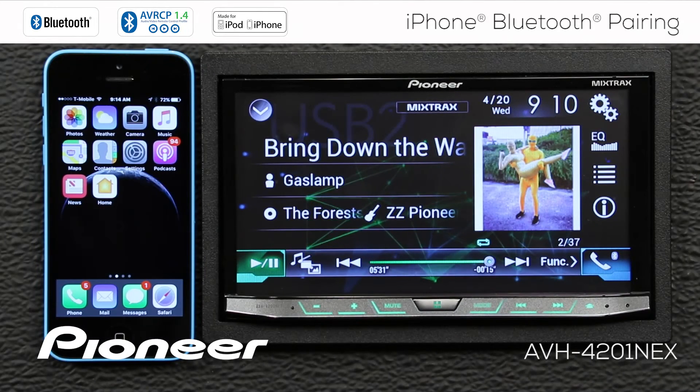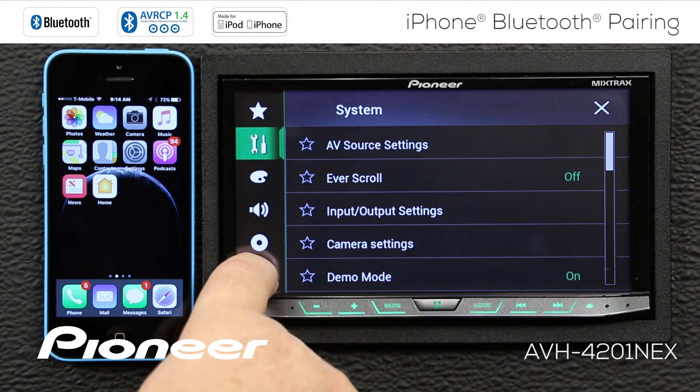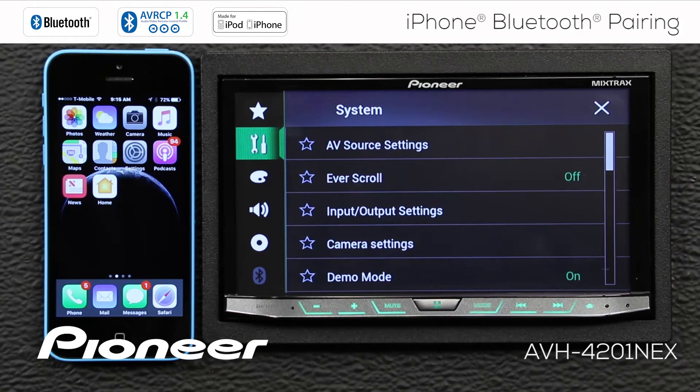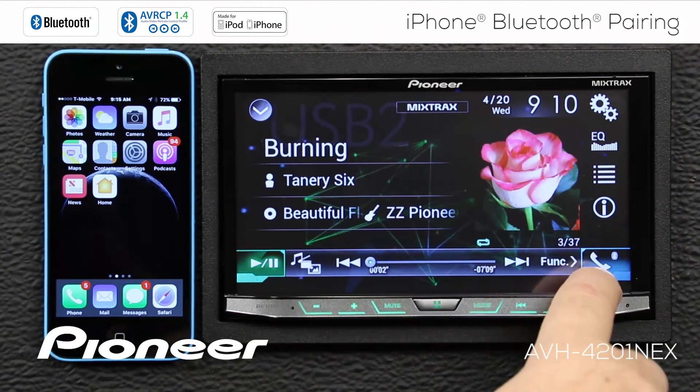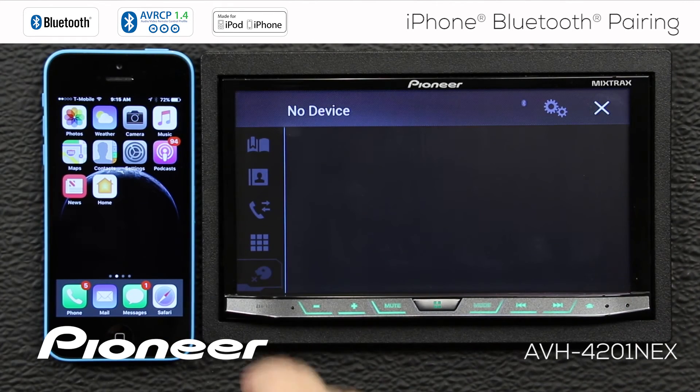Another way to pair your iPhone to the head unit is to search from the head unit to search for the phone. In order to do that, we can touch the gears up here and go to our Bluetooth settings, but the Bluetooth settings are grayed out, so we need to fix that. We can also touch the telephone button over here, and we have no devices connected and the settings are grayed out. In order to fix that, just engage the parking brake.